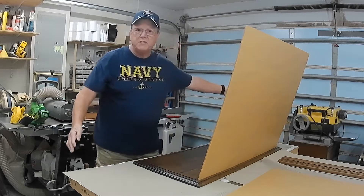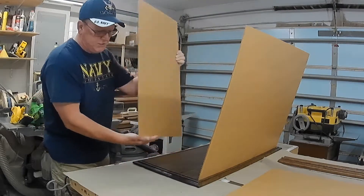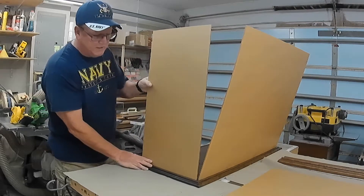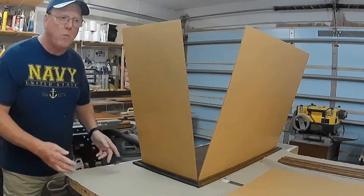The side panels will stand up by themselves — both side panels, like so. As you can see here, the protective covering is still on them. That's so that when it's being shipped to you, it comes without scratches, dents, or mars.